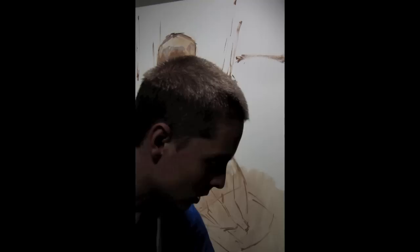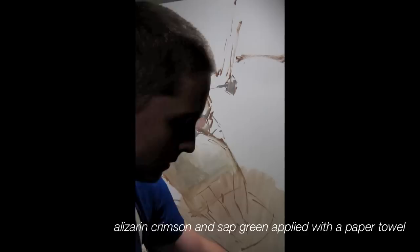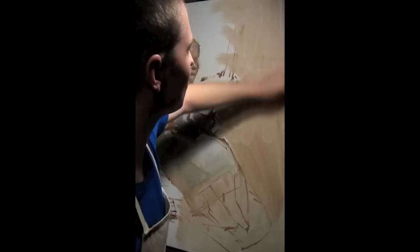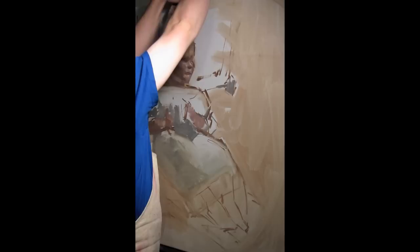I'm going to take this wash and kill the background. You'll notice I'm erasing some of my previous marks, which is fine, simply because at this point in the painting those marks I can redo very easily. I wanted to make sure that the figure was right with respect to those, and it is — so now when I go and put them back in, I know they'll be in the right place.